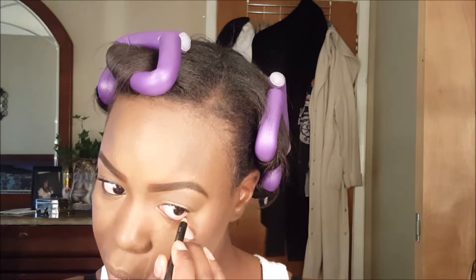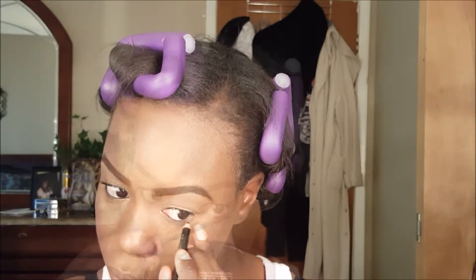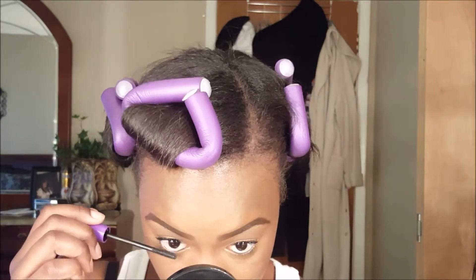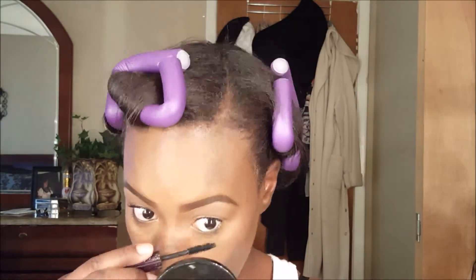Now I'm just lining my waterline with a black eye pencil — I forgot the name of it, I'm sorry. Then I'm coating my bottom lashes with the same two mascaras I used before.